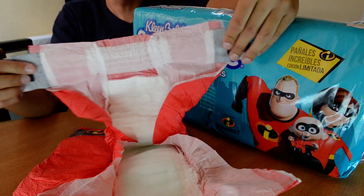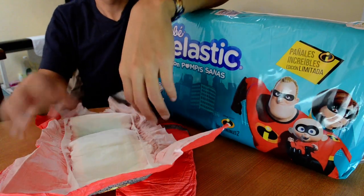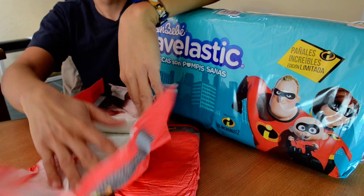They will fit me for sure. They look really stretchy. Nice padding. Boys and girls.